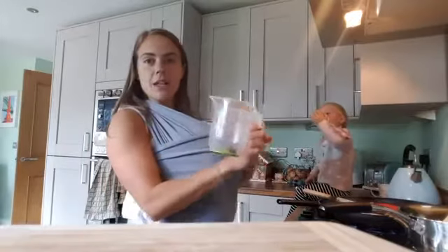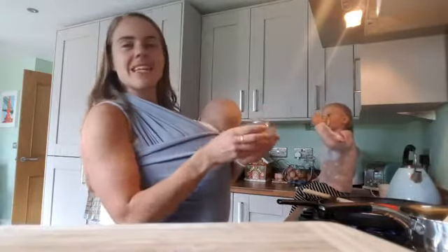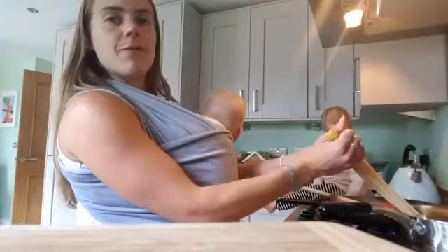Then you add your final ingredients: 300ml of beef stock, a tablespoon of Worcestershire sauce — I can't even say that — a tablespoon of tomato puree, and then your chopped tomatoes, which obviously I haven't got, so I'm waiting.